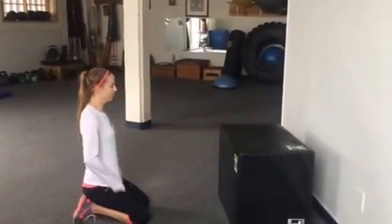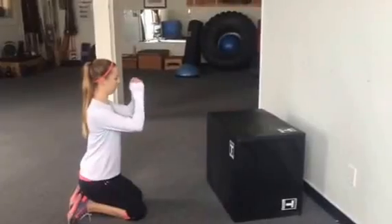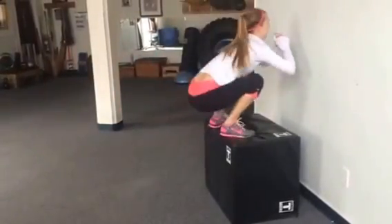Head up, chest back. Use your arms to explode. And go. Use your arms to explode into your box jump.